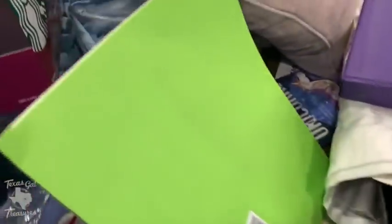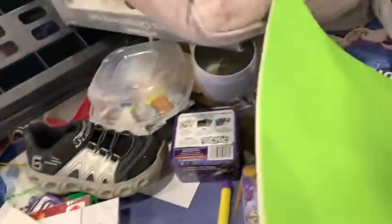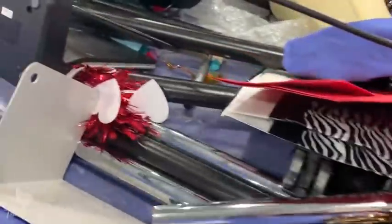Some days you go to the bins and your cart overfloweth, and other days you're hard pressed to find anything — it's hit or miss. Usually I can find something though. This time there were a ton of Christmas balls — not the cool Christmas ornaments that you can make good money off of, just the plain ones. And then what was all this? Bits of vacuum cleaners?